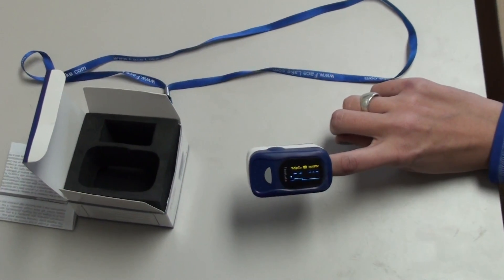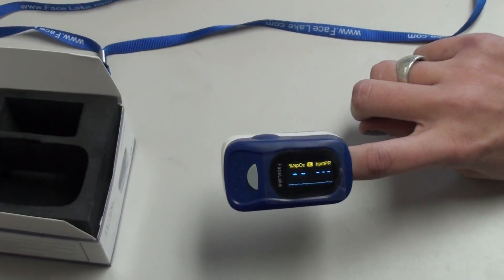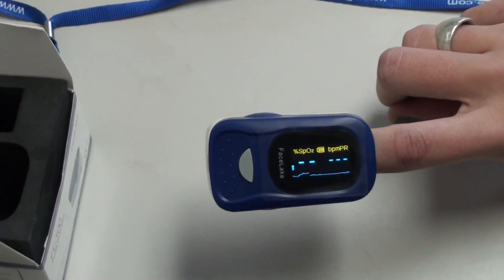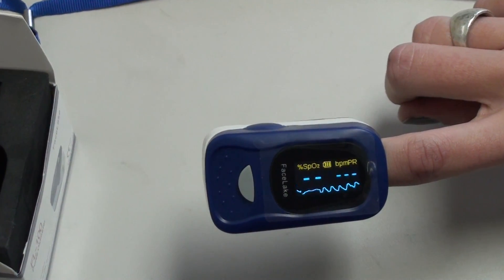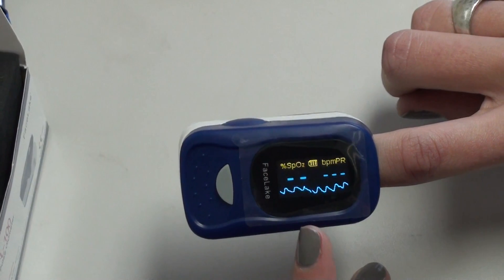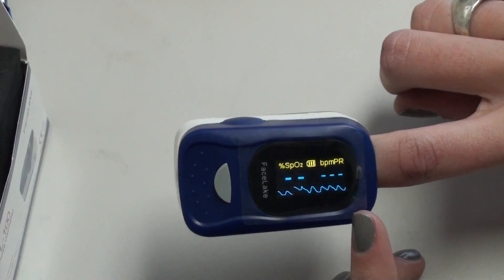Once we wait for a reading, I'm going to show you everything that this product has to offer. On the left hand side you're going to see the SpO2 levels, and on the right hand side the number will represent the pulse rate.